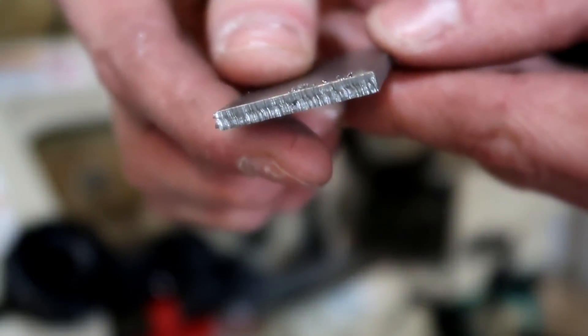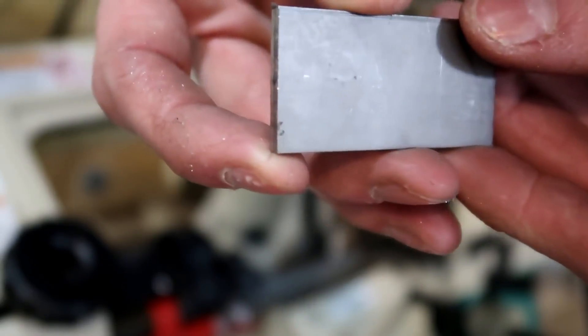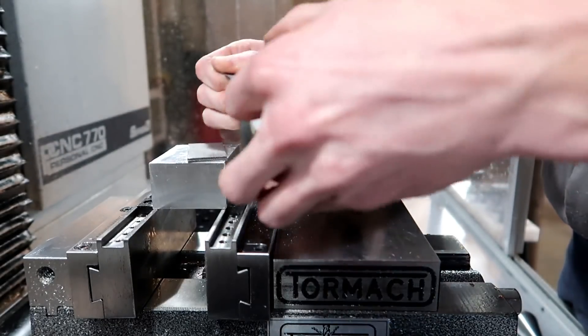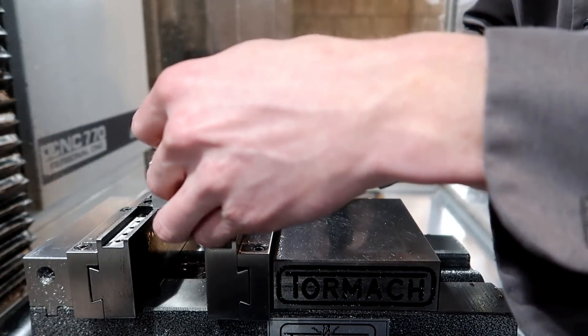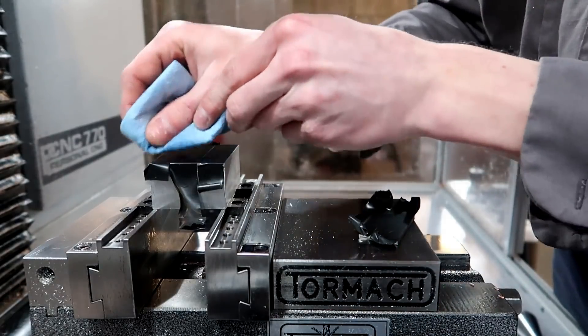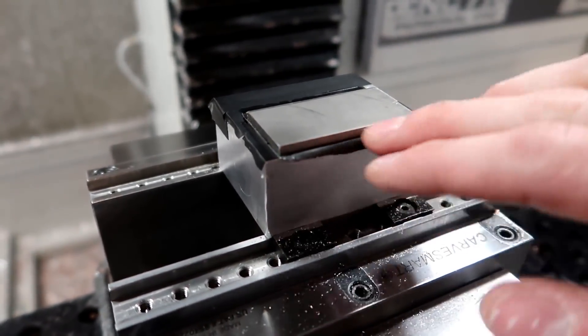That literally just cut through there like butter. It's a small piece, but I didn't think I was going to crank through that fast. So here we are once again with the electrical tape — that's just what I have on hand — and a quick wipe off.